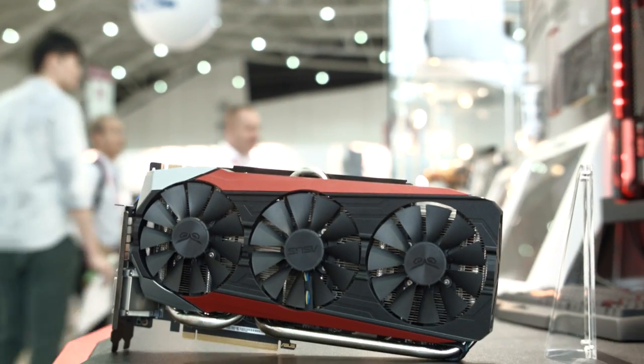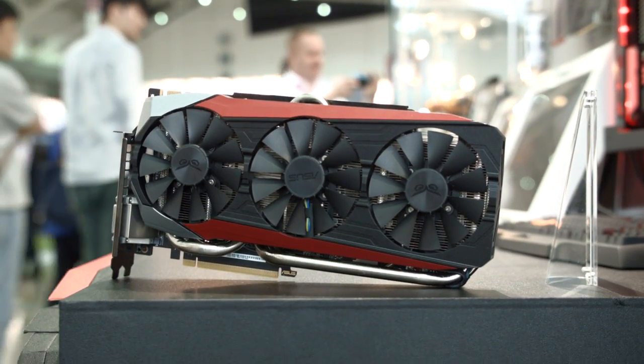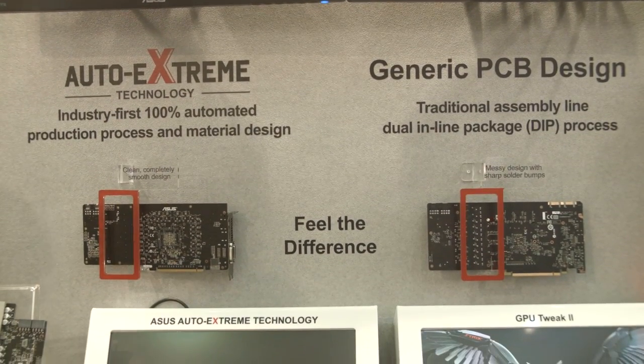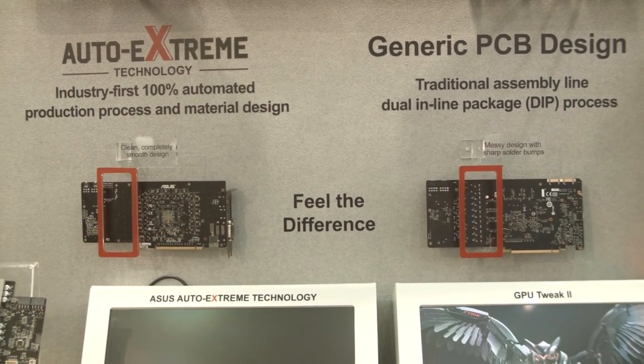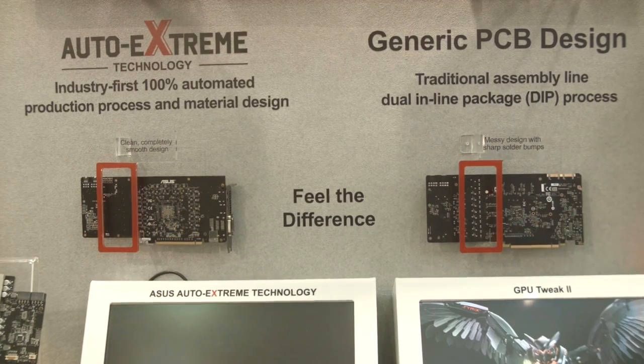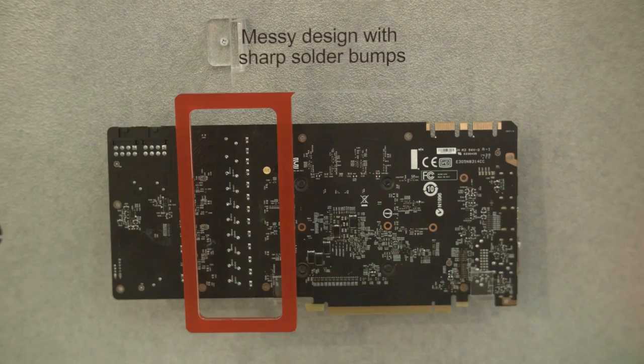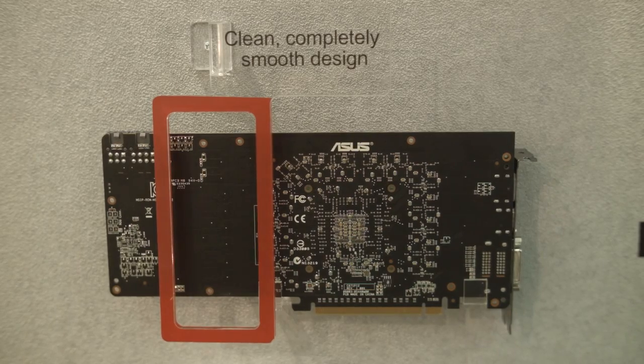That's all I can really say outside of a full proper review of the card, but one more thing I want to point out is their Auto Extreme technology. This is an industry-first, 100% automated production process and material design, and they've got a cool little demo here where you can see the difference between what was probably soldered by a human and what was soldered by a machine. Pretty cool.